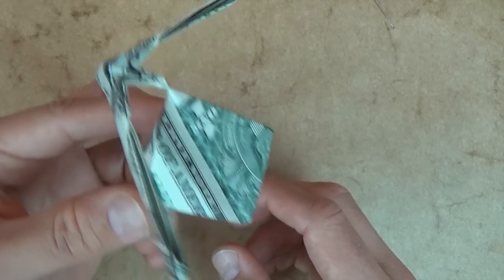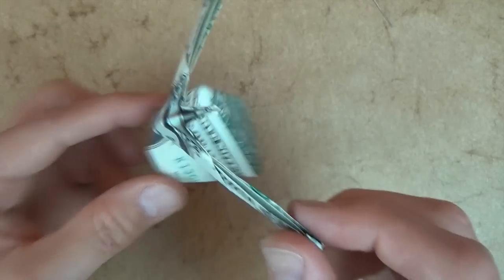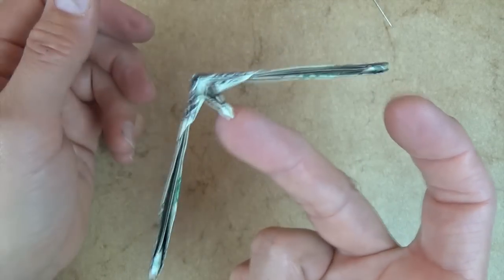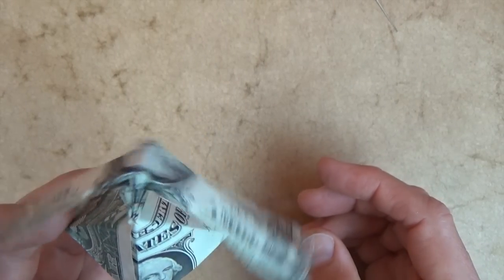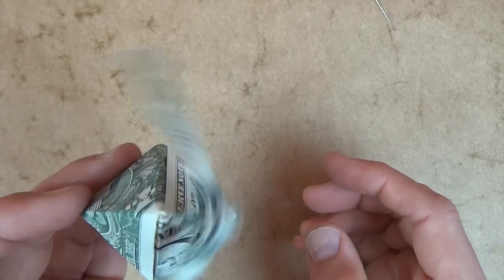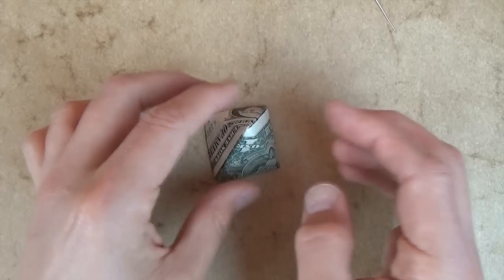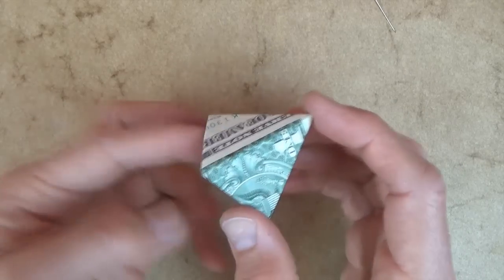So the balancing eagle on the pyramid. And of course it can also balance on your finger. All right, so there's the pyramid, and it can also... what can it be? It can be a hat.